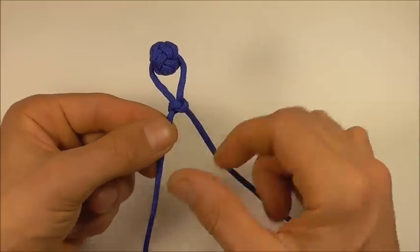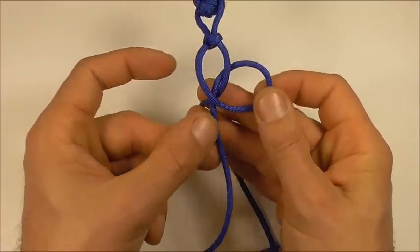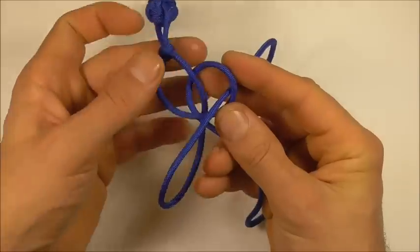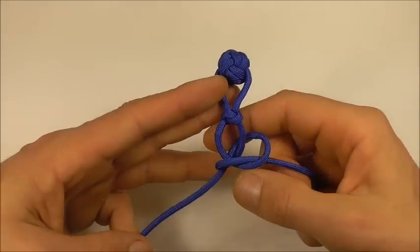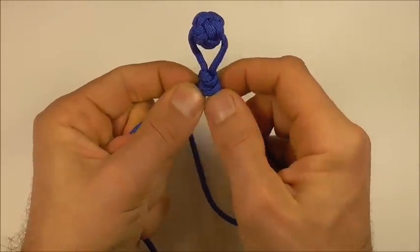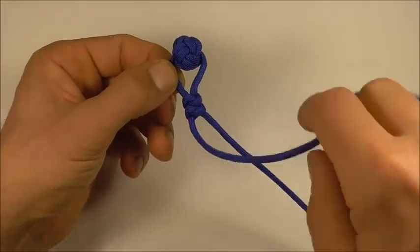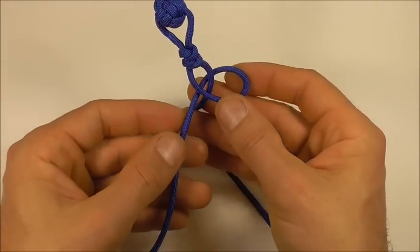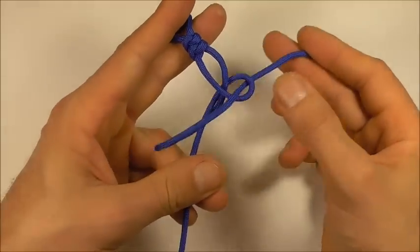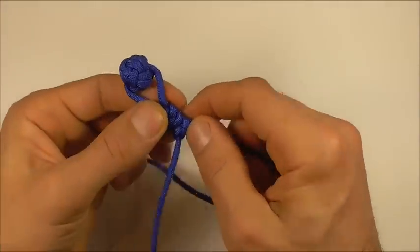Be a little bit careful how you tighten this first one up, get it nice and tight. Then we can tie another snake knot: bring that left strand right around, cross those two strands over, and then take the left strand down through that right loop and tighten. I'm going to tie one more: take the left strand right around that right strand, cross those two over, and then bring that left strand down through the right loop and again tighten this up against the previous snake knot.